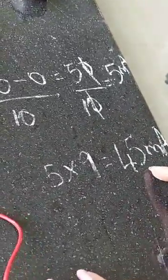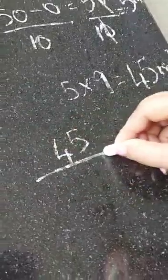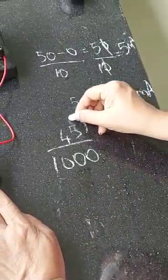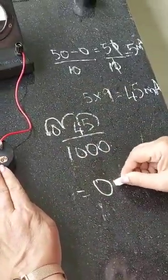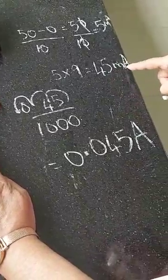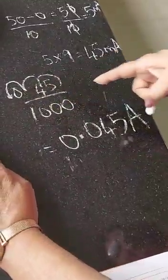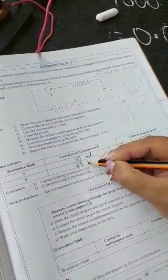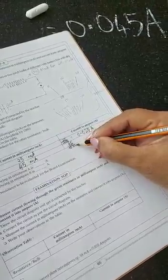So the reading for the second resistance is 45 milliamps. To convert 45 milliamps into amps, I divide by 1000 — there are three zeros in 1000, so I move the decimal three places: 45 ÷ 1000 = 0.045 amps.